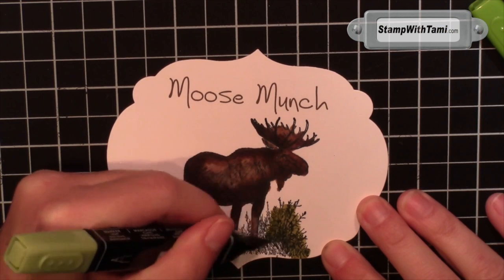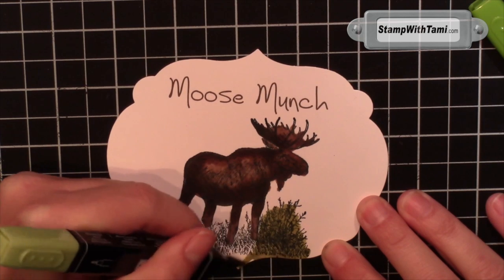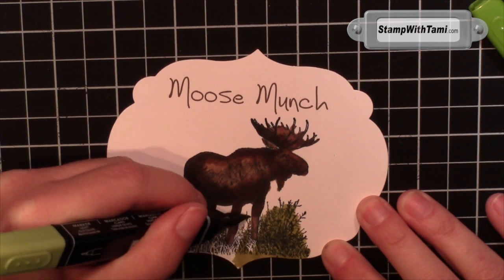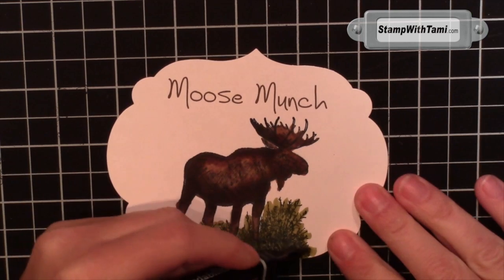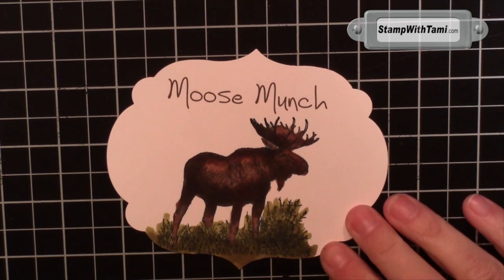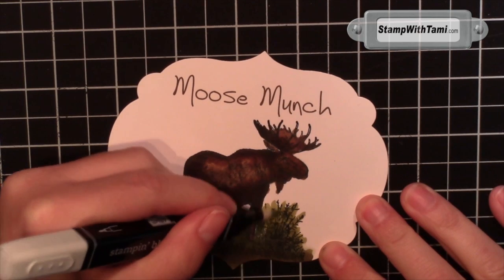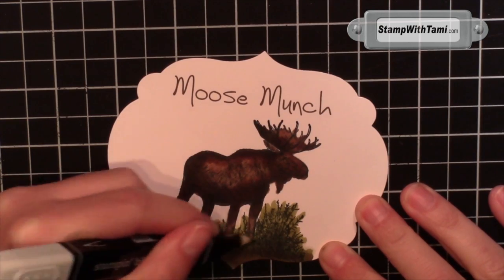I'm going to do the same with the old olive greens. Starting with the lightest color, I'll color all around the bottom edge and the grass the moose is standing in. Then go with the medium shade to work a little bit darker, mostly just around the bottom. Then layer the darkest shade around, really just around the bottom edge. And then use your color lifter a little bit to blend there.